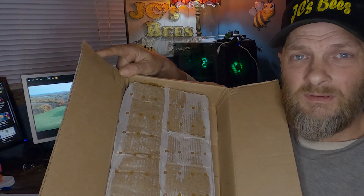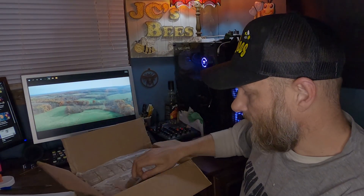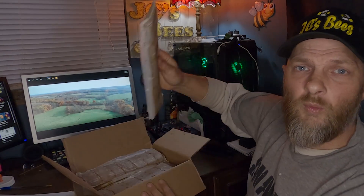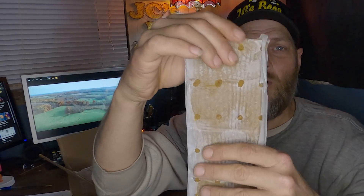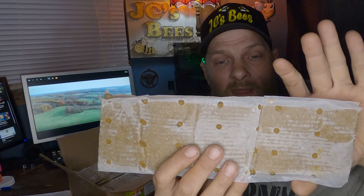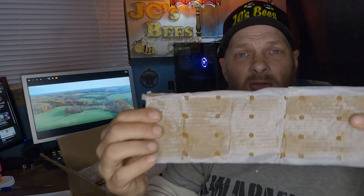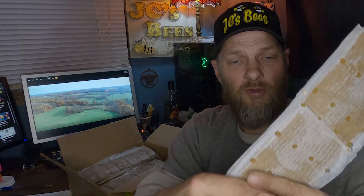The very first thing I noticed when I opened the box from Hive Alive is it looks like this. You've got two stacks of pollen patties, and there are 10 per case — a 10-pound case with one-pound patties. You can see how much longer these are than normal patties; I'm used to a big wide patty that's not quite as long. I like this — it gives me options as someone who sells nucs. I can cut these down into fourths and thirds.